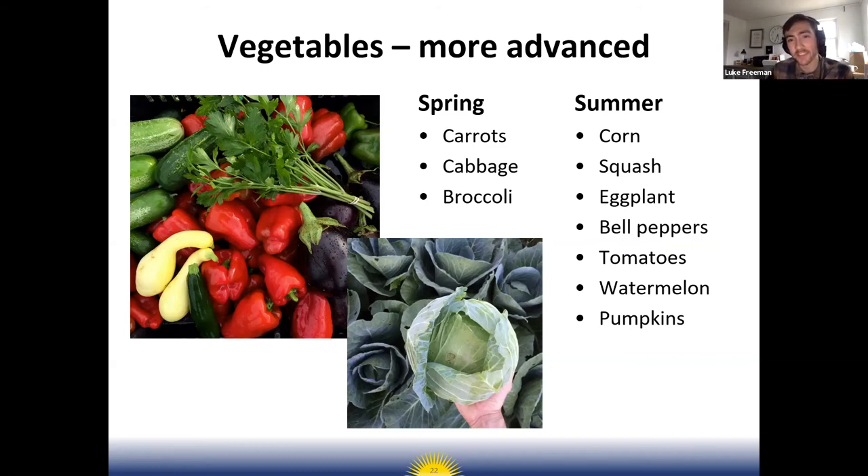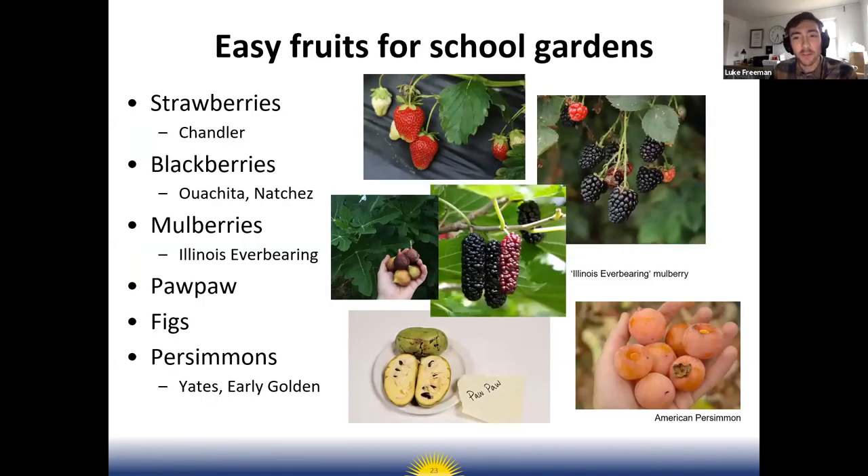If you're interested in growing fruit for school gardens — fantastic, kids love fruit — but fruit is definitely trickier to grow than vegetables. An easy thing to start with is strawberries. Note that strawberries are planted in the fall, in mid-September here in Arkansas. People who plant them in spring are often disappointed they don't get many berries. Blackberries are very easy to grow in Arkansas — go with thornless varieties like Washita or Natchez.